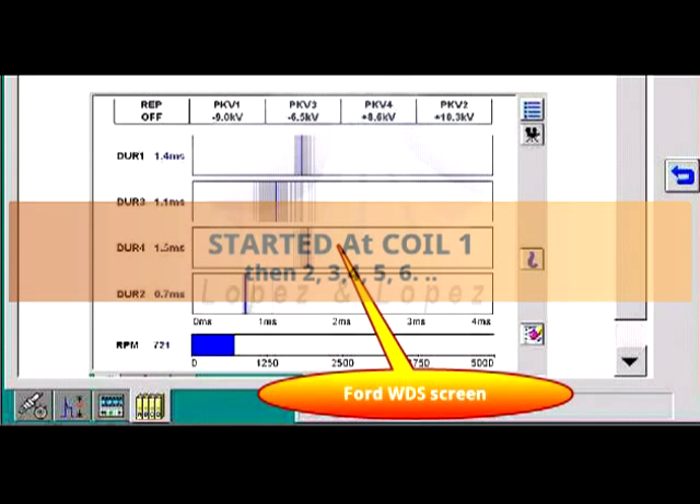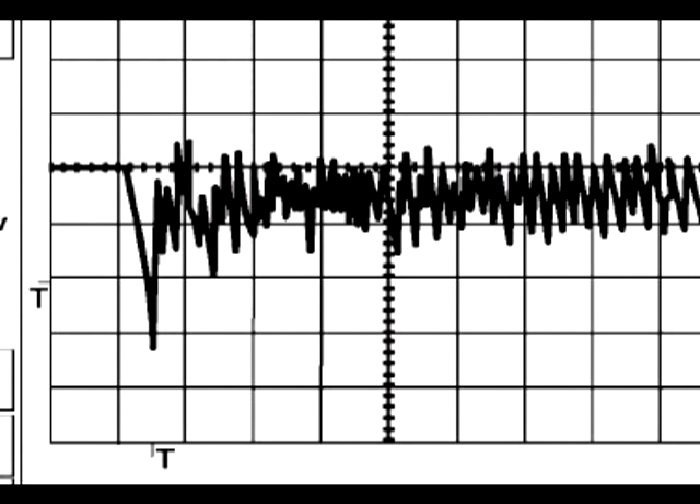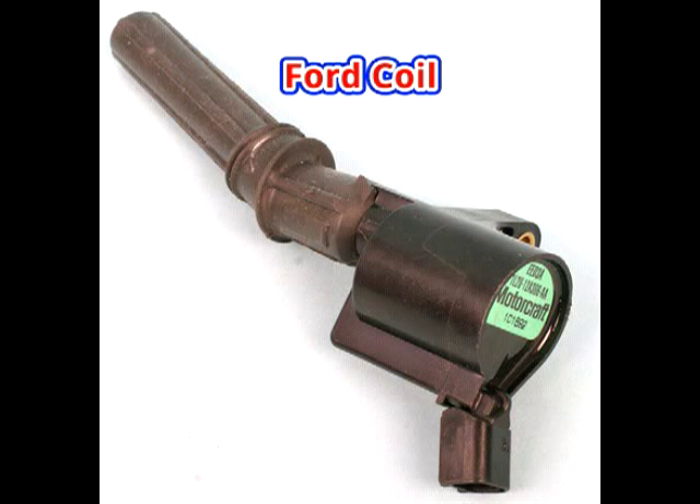I started testing from coil number 1 and continued to coils 2, 3, 4, 5, and 6. Then as soon as I got to coil 7, there it was. The skewed waveform was very clear — coil number 7 was faulty.